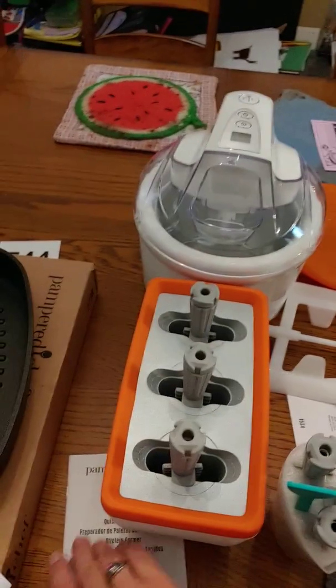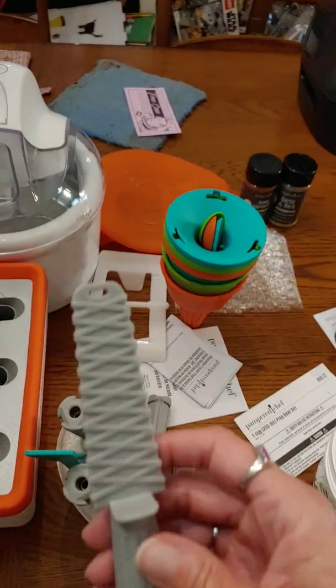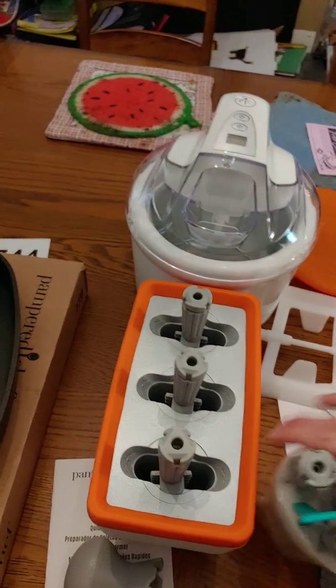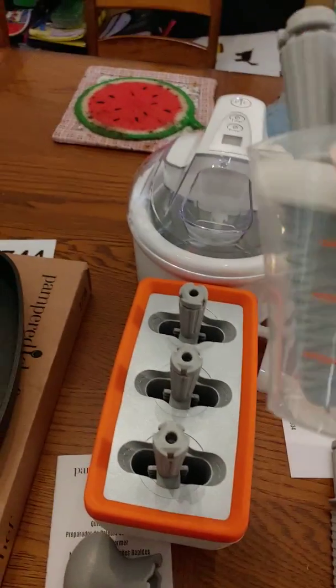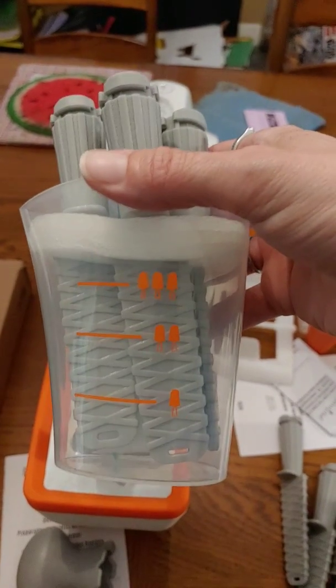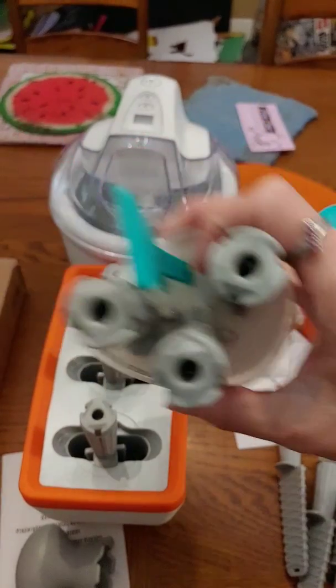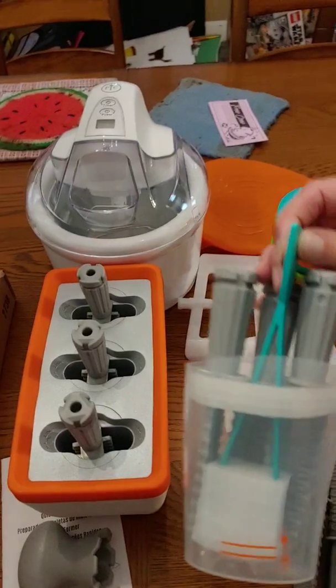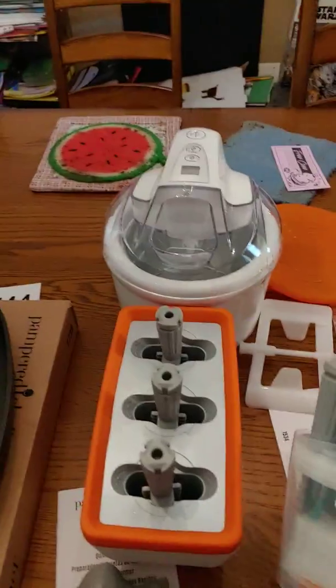This is a key to take them out with when you're done. I've got nine popsicle sticks, so I can make nine at a time. This is a little measuring cup that came with it, so you can measure how many popsicles you want to make. And then these are tongs in there.